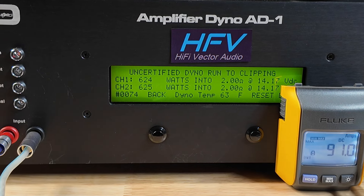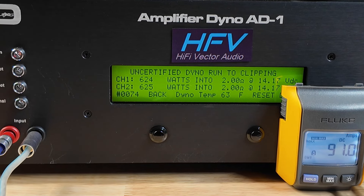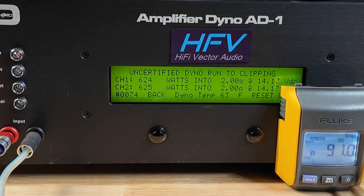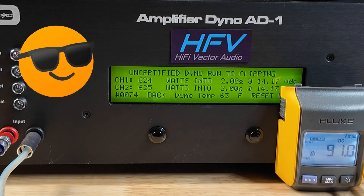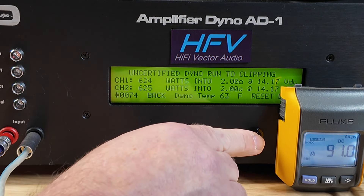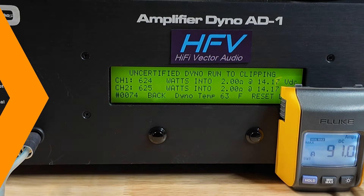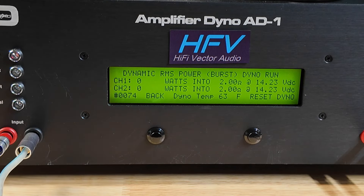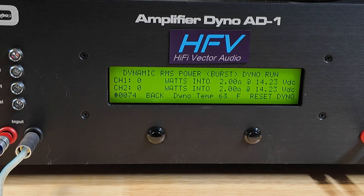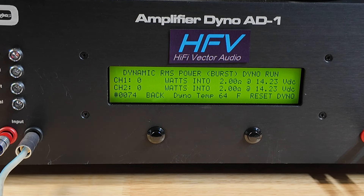There you go — 624 watts. Definitely got more out of it. This thing puts out a lot of power. Danny, you see that? I think this is going to be more than enough for what you need. Let's do some dynamic at 2 ohm — this will be the last test in 4-channel mode, and then we're going to bridge it.